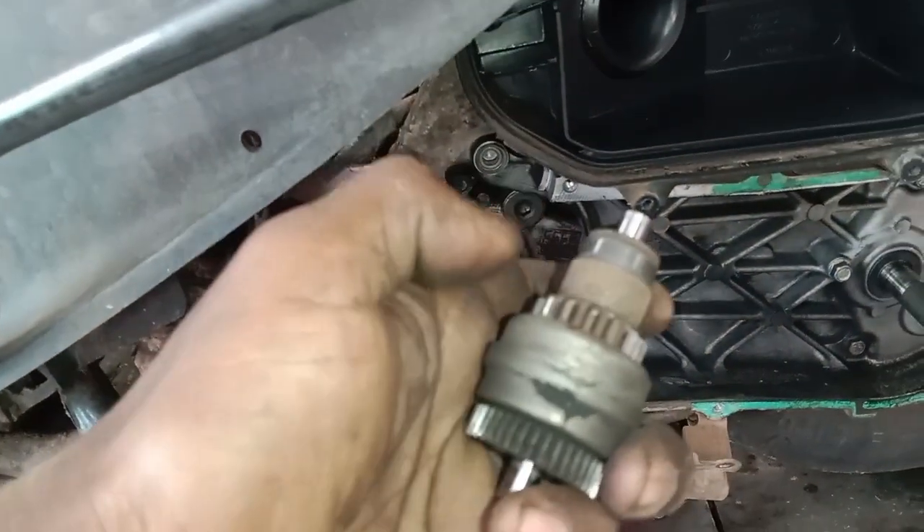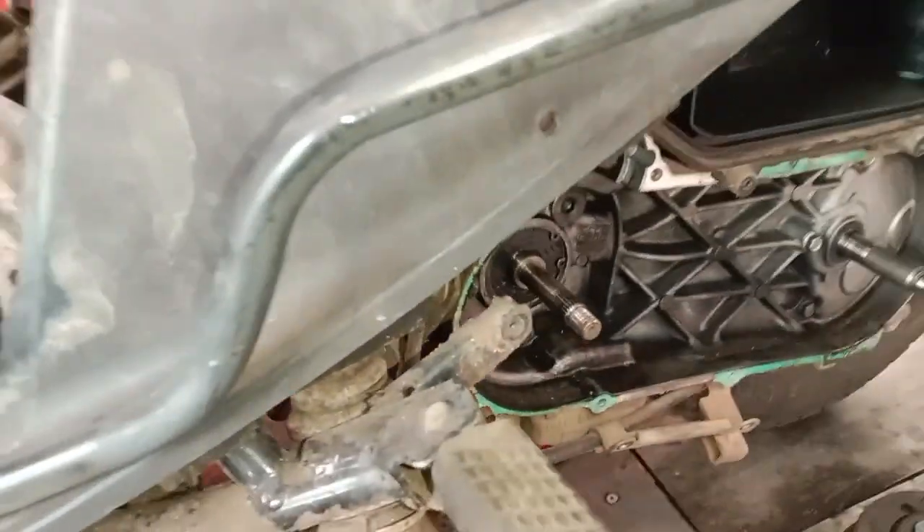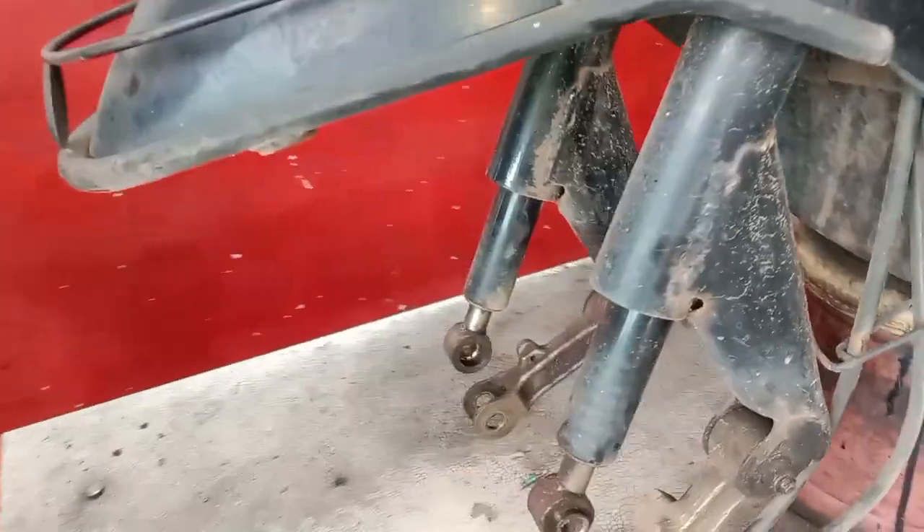The next service is the same. It is completely removed from the front. This is the Ventex unit. The front is the suspension.